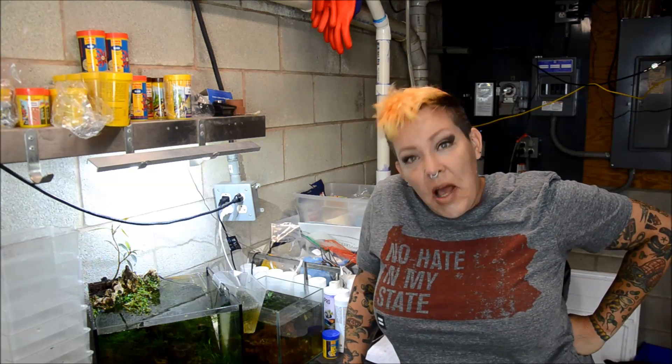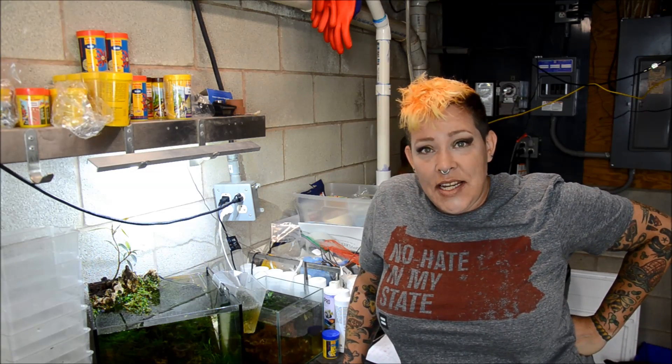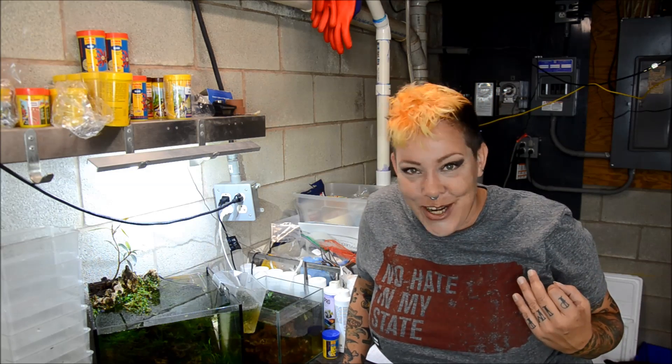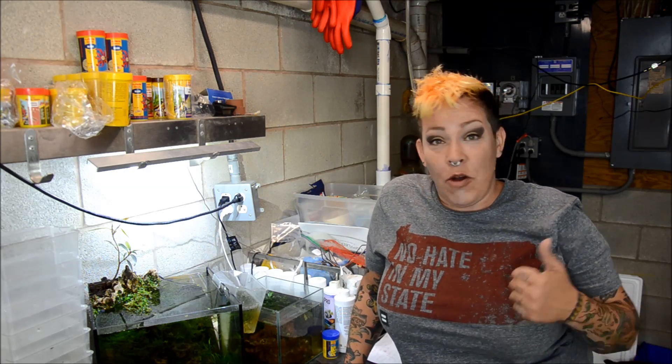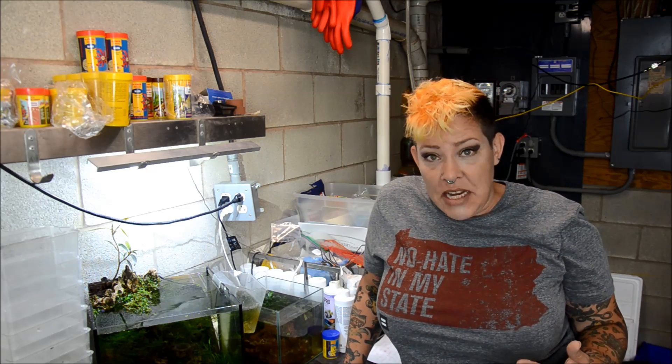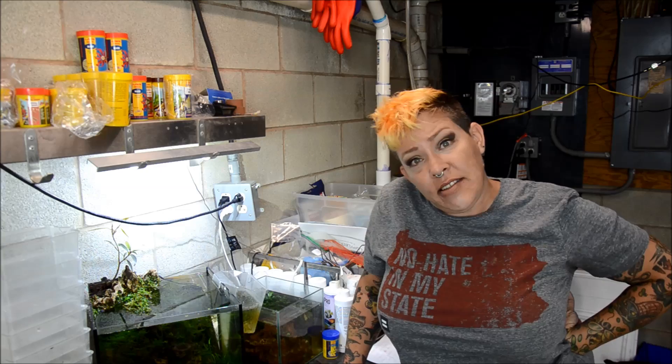Hey guys and welcome to the fish room. I'm Rachel O'Leary and it's time for a Tuesday tip. Today we're going to go back to the basics and talk about the quick and dirty of sponge filtration. They're affordable, easy to use, and a really effective means of filtration. So let's take a look and I'll tell you more about them.